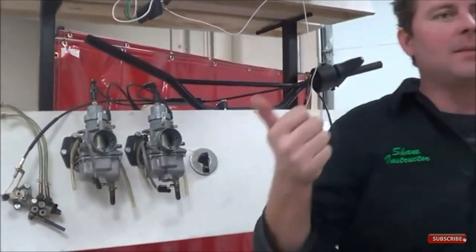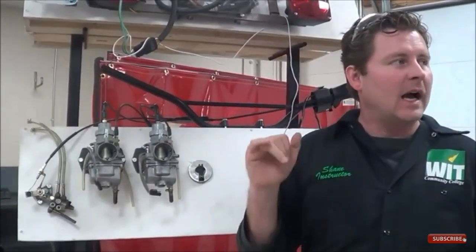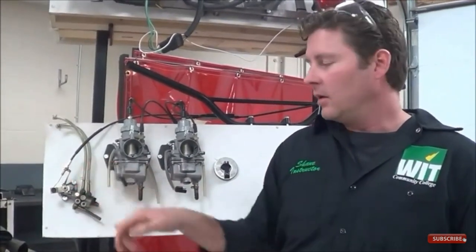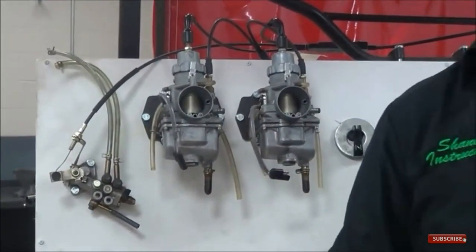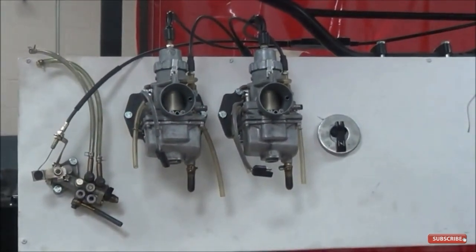Key review points: Number one — on all oil injection systems, the throttle cable free play is adjusted first. Number two — we must bleed air out of the oil injection system. There are three places to verify and bleed: the feed line from the tank, the oil pump itself, and the end at the manifold. You want the air out of all three locations. That's how you properly service oil injection systems.